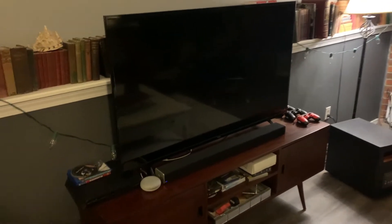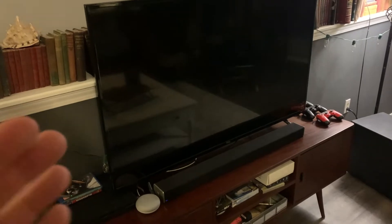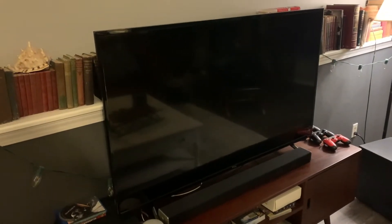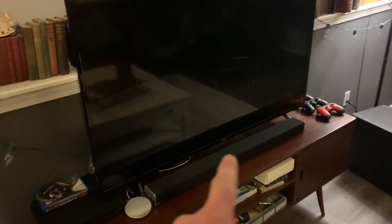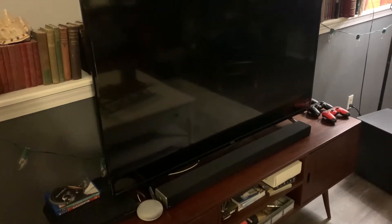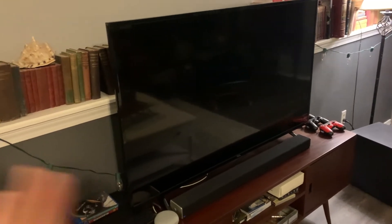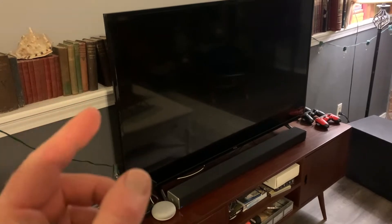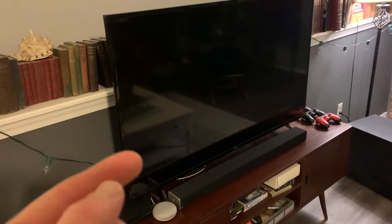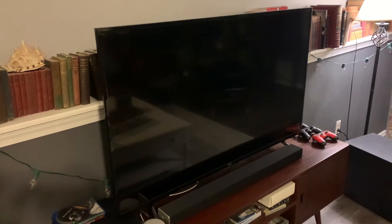Hey there friends, we're here looking at this TCL 55 inch flat screen smart TV. Basically my wife turned it on the other day, heard a loud popping noise, and now the TV won't power on. This little power light down here will not come on. There are multiple problems that could exist, but today we're going to look at one possible fix — replacing the power supply board. It's a pretty simple process and we're going to walk you through it right now.